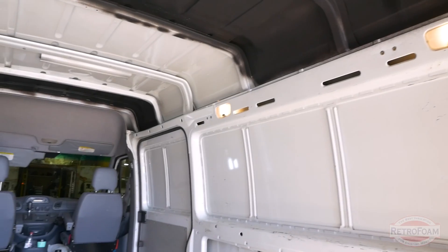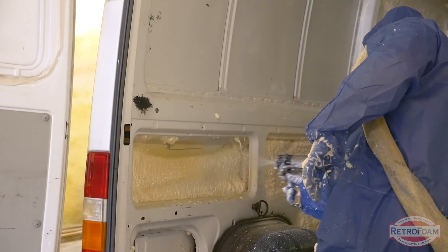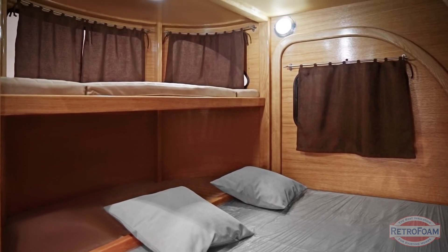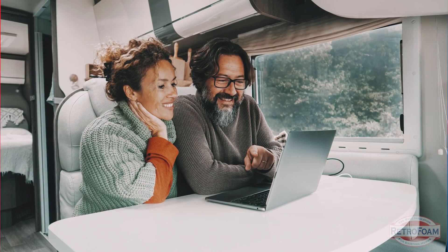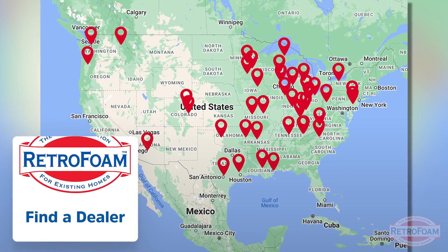To summarize, breaking this into two categories: if you have a gutted or wide open van or camper, spray foam is your way to go. If you have an enclosed camper that's all finished off and you're okay with maybe some cosmetic marks on the inside that you can strategically cover up, then retro foam could be a good option for you. Those are your qualifying questions to ask yourself. If you're ready to take the next step, go to the link below to our Find a Dealer page where you can find your local retro foam dealer and make that camper more comfortable today. This is the Professor of Foam reminding you that building is a science.